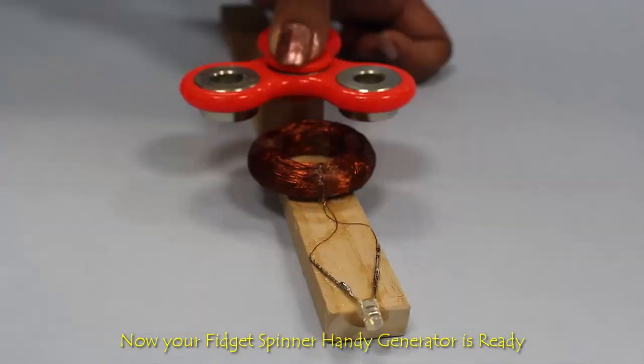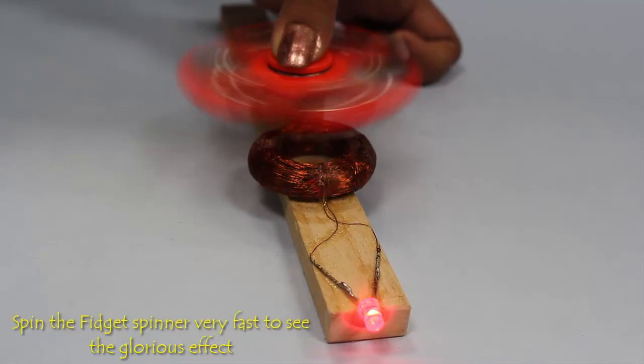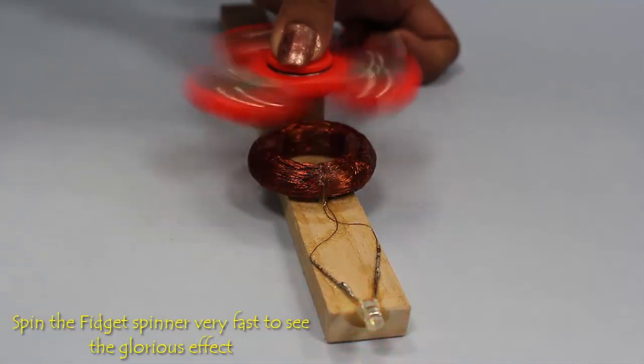When you spin the magnets above the coil, you'll see the LED glow. You can spin the toy in the dark to see this beautiful effect.